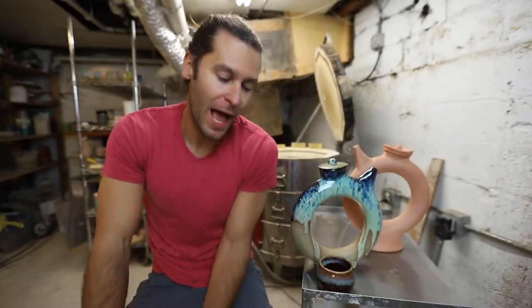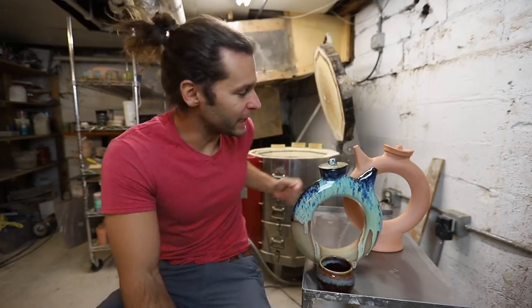What's up guys, welcome back to another pottery video. How are you doing today? Thanks for stopping by my studio. Today we are glazing this.